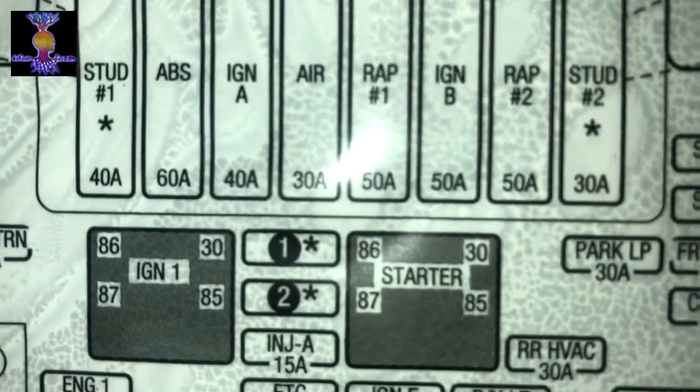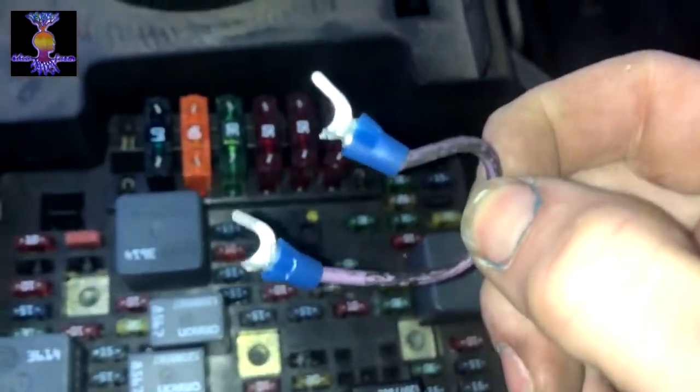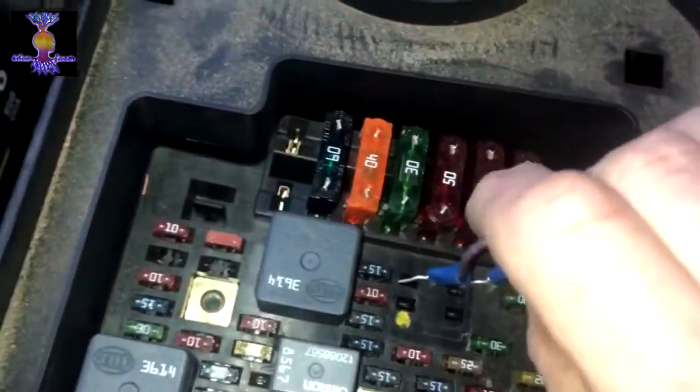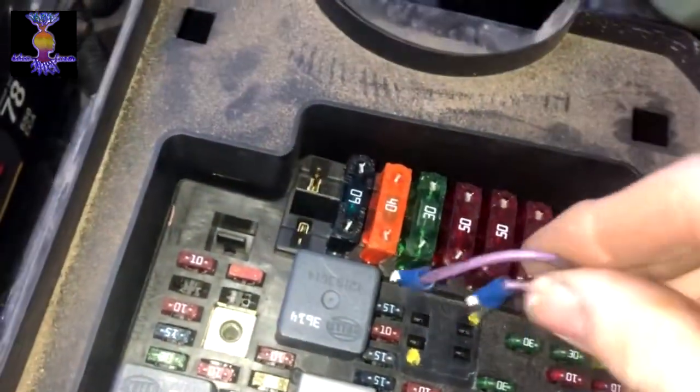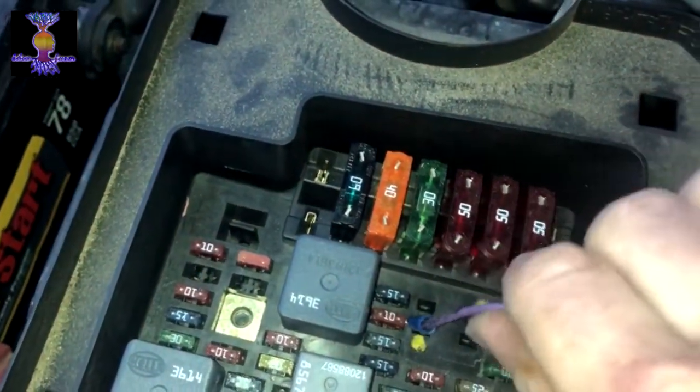We're going to jump numbers 30 and 87 with the ignition on — 30 and 87 with ignition on. This happens so often that I made a jumper doohickey for it. It's just a piece of wire with the ends cut off, and I marked the leads. You stick one end in there, stick another end in there.